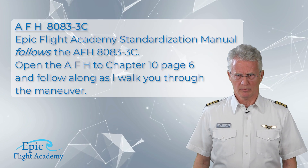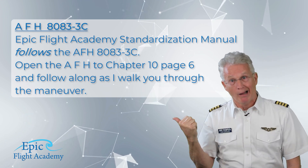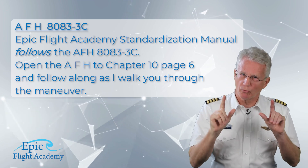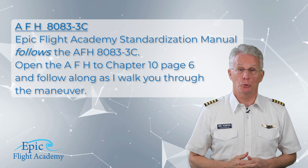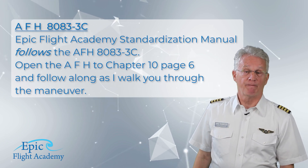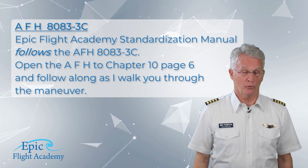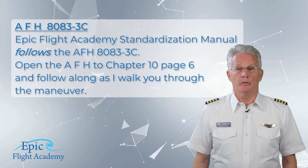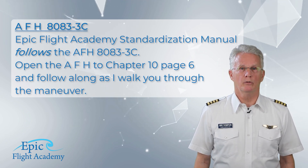References for this maneuver will not be the way that I do it, or the way my instructor showed me, or any specific flight school's method, but rather the Airplane Flying Handbook 8083-3 Charlie. The EPIC standardization manual follows the Airplane Flying Handbook 8083-3 Charlie. Please open it to chapter 10, page 6, and follow along as I walk you through the maneuver.